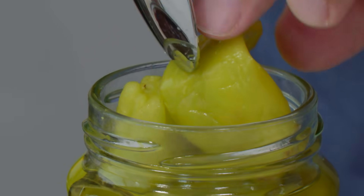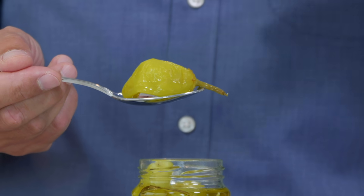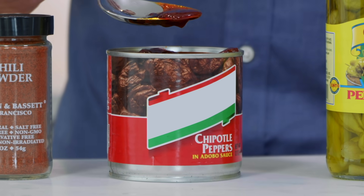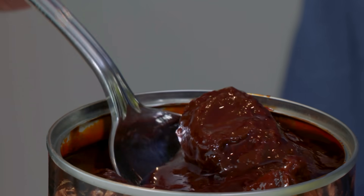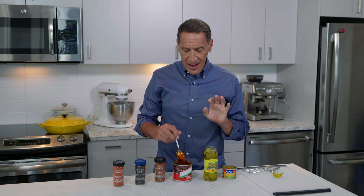Pepperoncini are Italian, and they are in a vinegary brine, so they're more puckery than spicy. Great whole on an antipasto platter, or you can use them in salads, sandwiches — I love them chopped up on a pizza. Next up, my favorite ingredient: chipotle chilies in adobo sauce. It's really two ingredients in one — you get this amazing sauce made with tomatoes and garlic, and then these chilies, which are whole jalapeños that are smoked and dried. Super spicy, a great addition to so many different dishes.